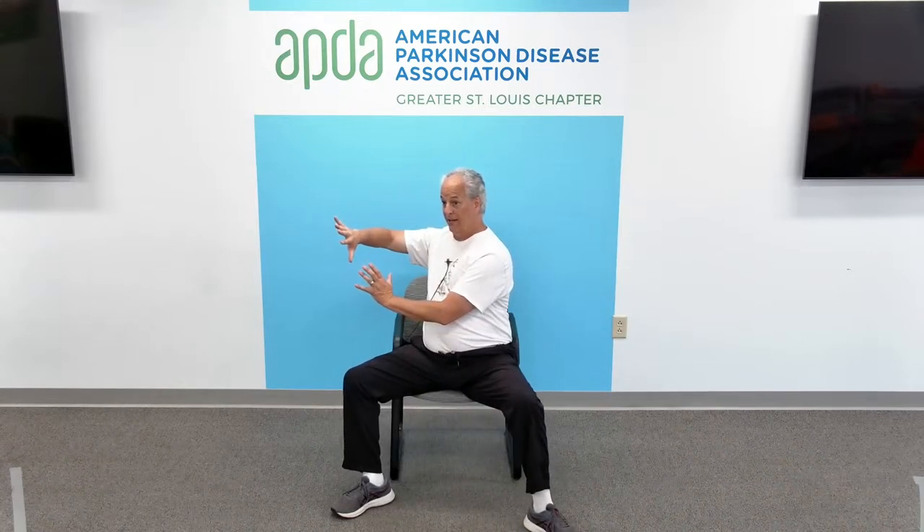What we're doing here works the hip. This is also working the brain — because one side of the brain is saying go to the left, push to the left, but open up the right leg simultaneously. So that's helping work the brain. This works the hip. Combining those two works the brain.